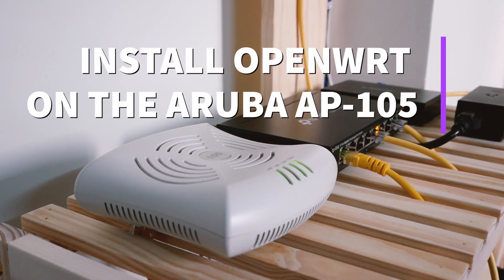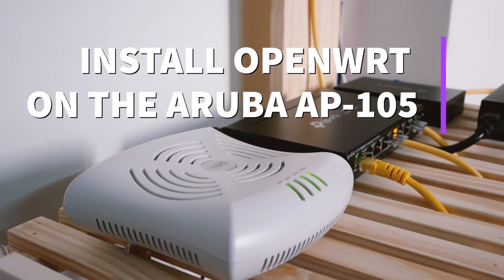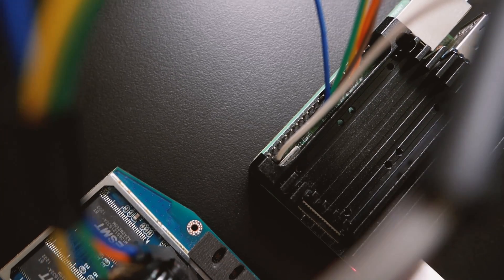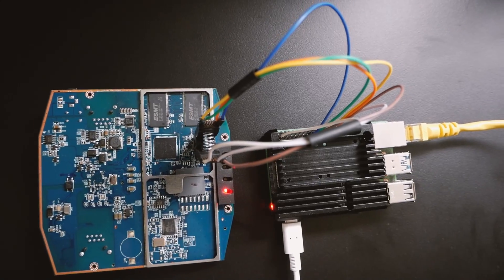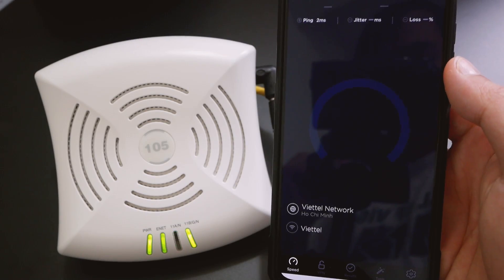Hello everyone and welcome to Vantech Corner. In this video, we are going to install OpenWRT on the Aruba AP105 and configure it as an AP.